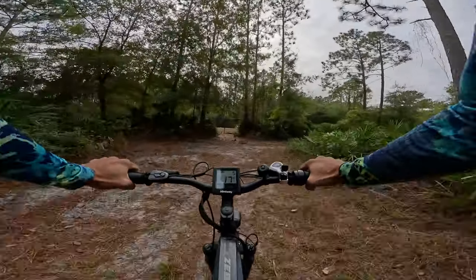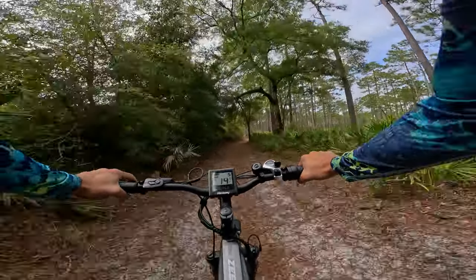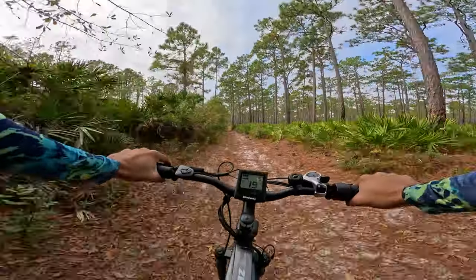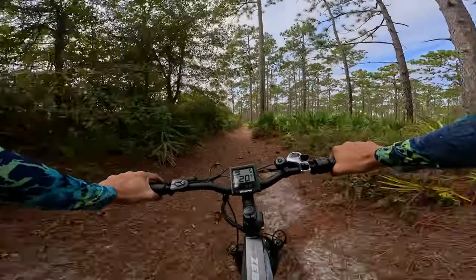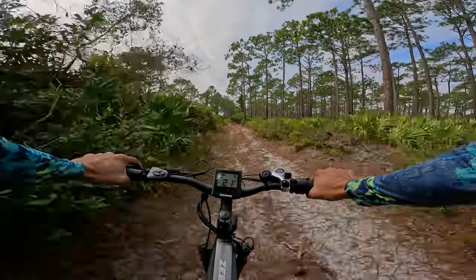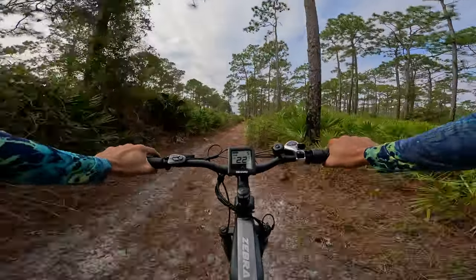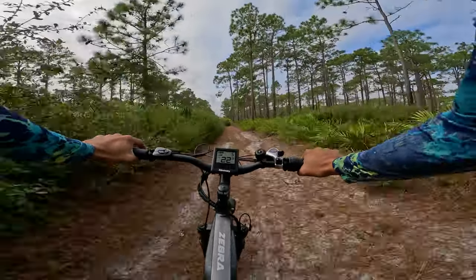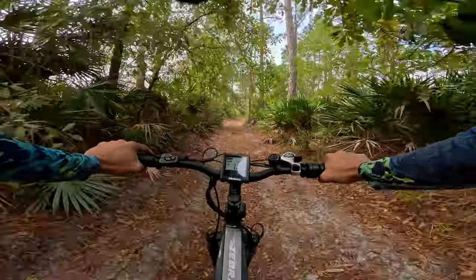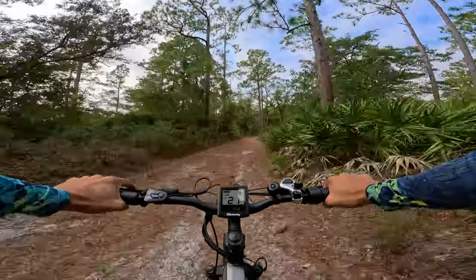This trail is pretty rowdy! I'm going into a trail I've never ridden before — good luck to me. I might actually use this e-bike for fishing soon since it has a wide rear rack — I could put a cooler, tackle box, and fishing poles on it. This is so much fun! Nice little fire road ride on full throttle. Oh man, this is pretty rowdy — and the chain is slapping the heck out of that chainstay.